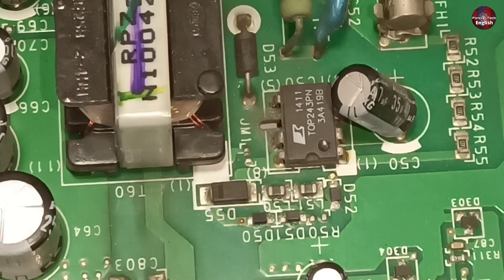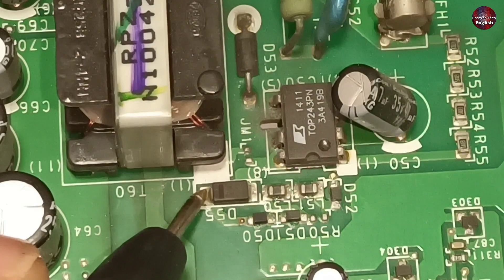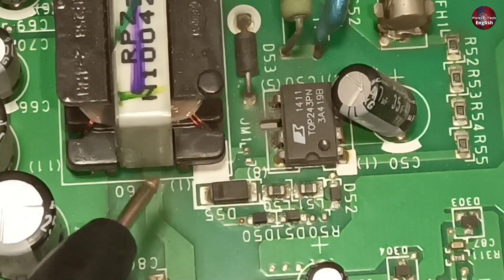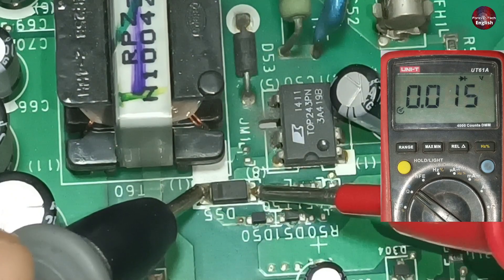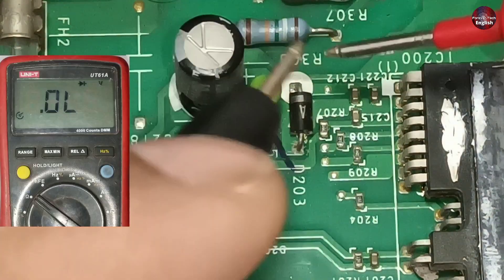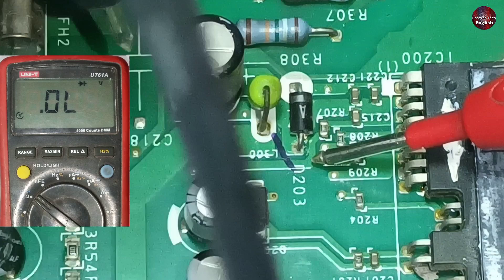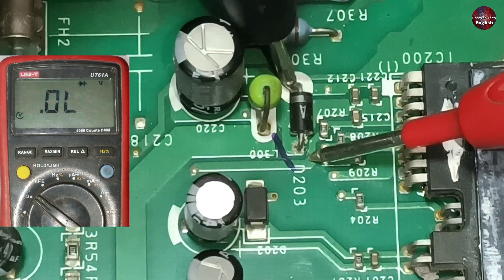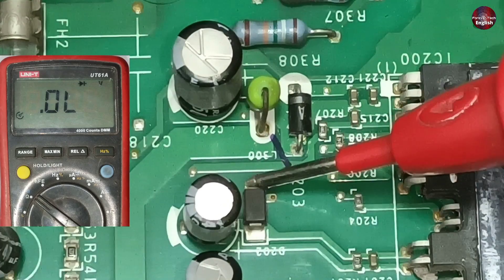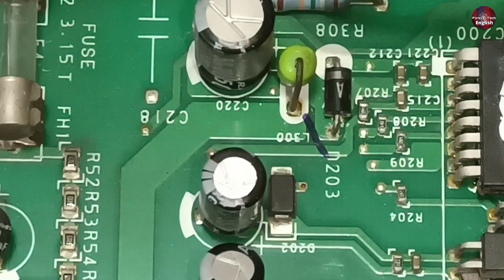I am now checking the SMPS. Diode 55 is present in the SMPS section. 15 volts pass through it to the rest of the circuit — it is showing zero on the multimeter. This D203 is a fast recovery diode. It also shows zero voltage drop. Let's check by changing the polarity of the probes — still showing zero. Let's check diode 202 — it shows the correct voltage drop and is fine.